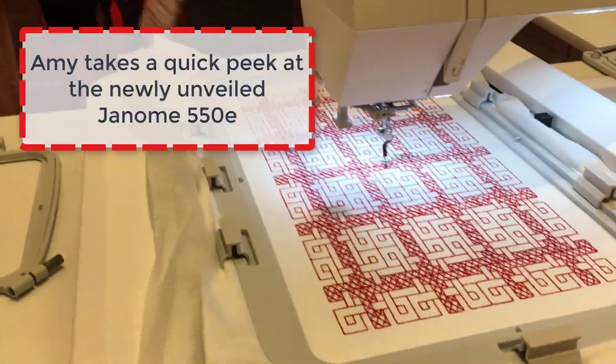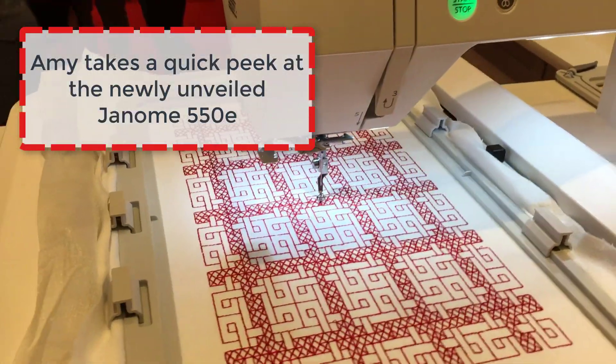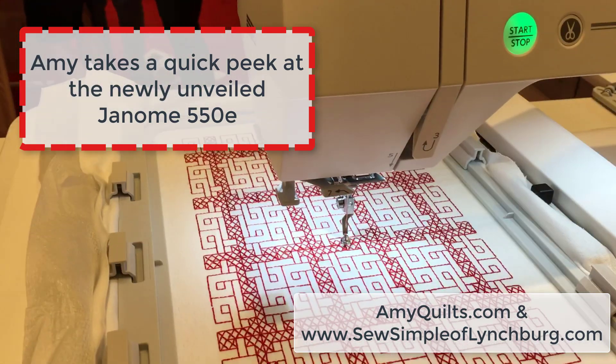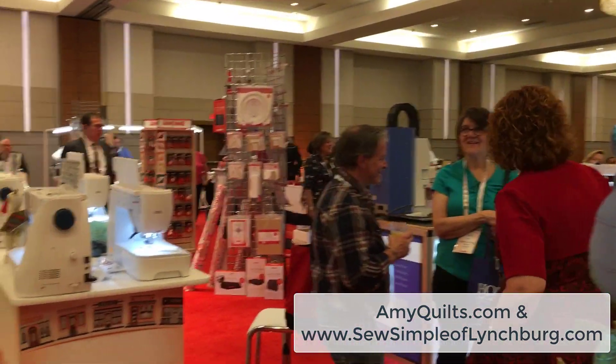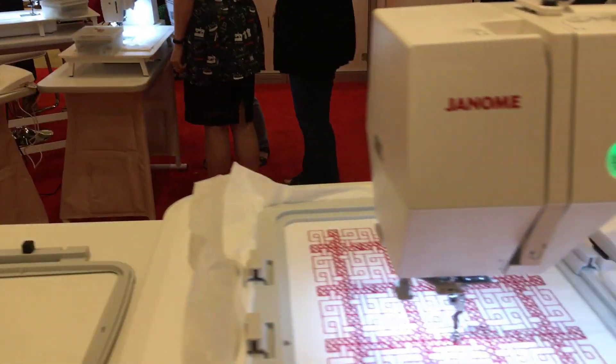Hey guys, it's Amy from So Simple of Lynchburg at amyquilts.com and I'm here at the Janome conference. You can see all the dealers, all the Janome people and we've got a new machine to show you.